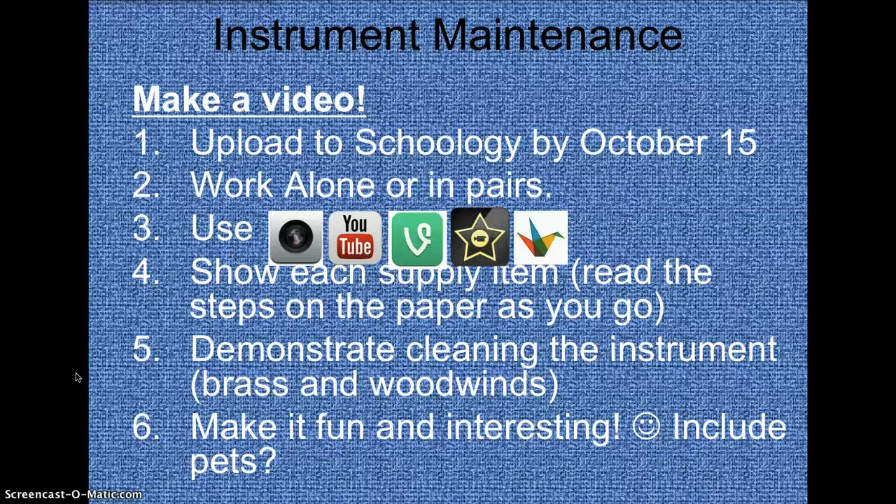You can work on this assignment alone or in pairs. You can use your camera, YouTube, Vine, iMovie, Haiku Deck, any kind of media app that you want to show me what you've got. Show each supply item that is required for your specific instrument. It would be helpful to have the PDF or sheet of paper right next to you so you can check off the list and go right through it as assigned.